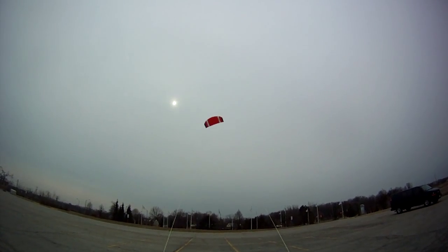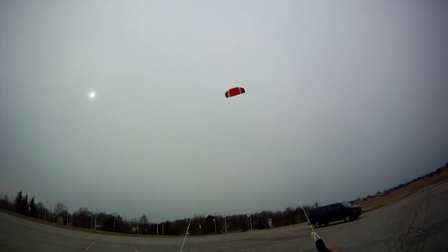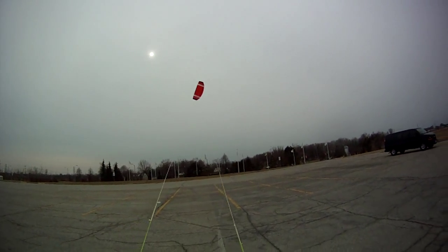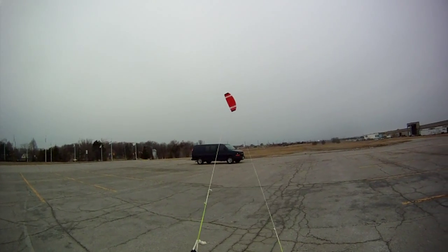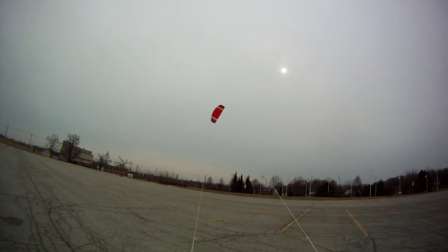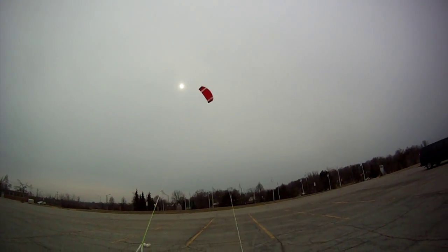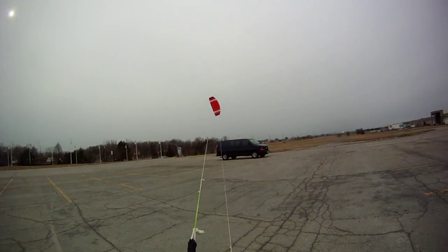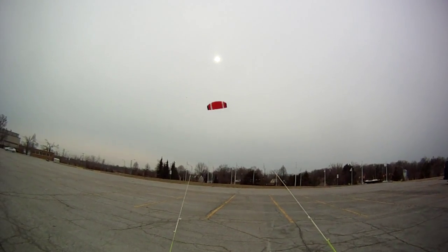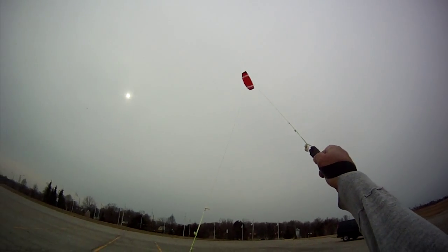Wow. And that was folded. This is right out of the box, or I should say right out of the bag. Looks to be a winner. It's got good pull too. It's a great flying kite. Not bad for $50. Flies right out of the bag.